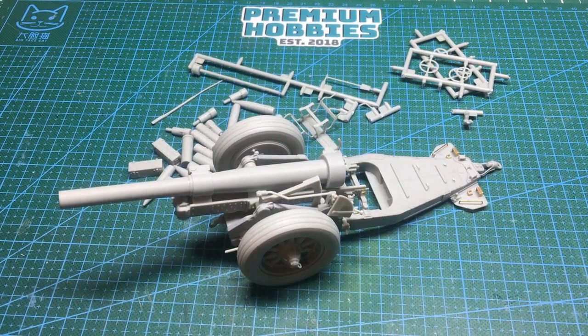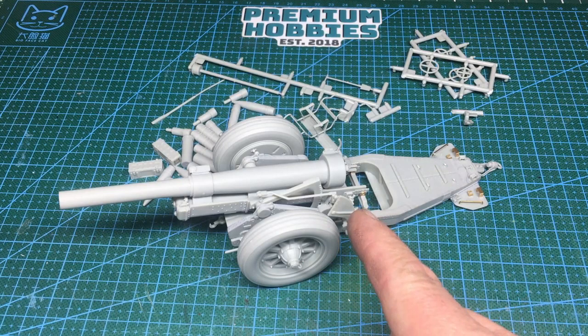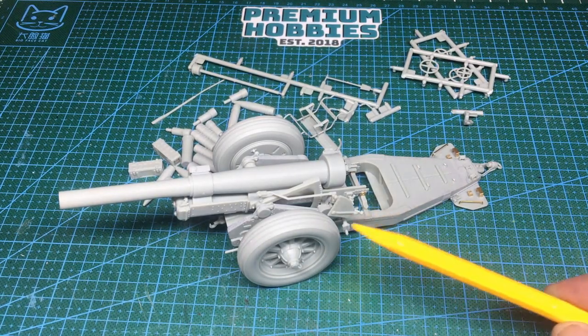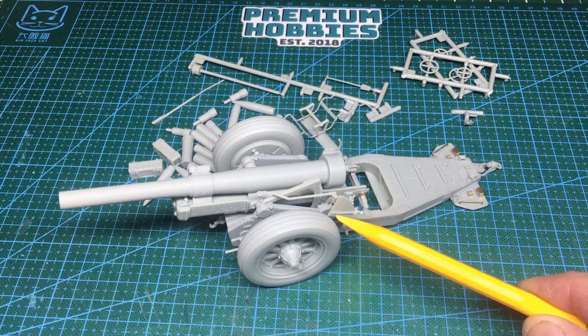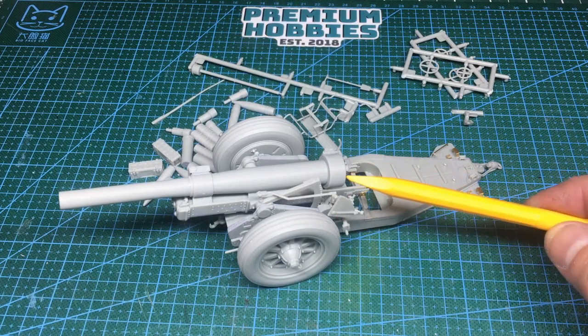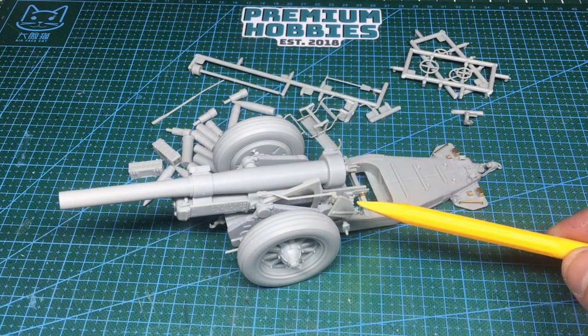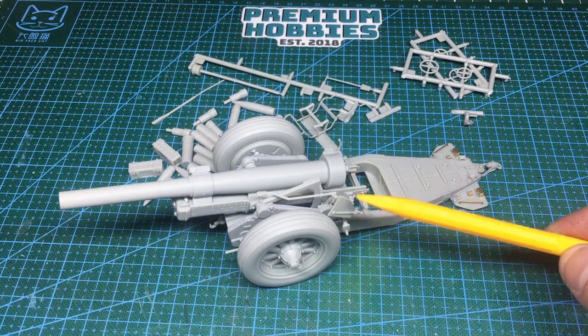Jumping forward — this is the gun, the howitzer, finished. The building is pretty much done and it's ready for painting and weathering. It's going to be quite difficult to get all the camouflage in because it's all together, so really I should have left it in sub-assemblies. The only problem I've found so far is this aiming mechanism, which kind of wants to touch the tire. I may cut some plastic away from the mounting to make it sit further in — the further in it goes, the further from the tire it sits.